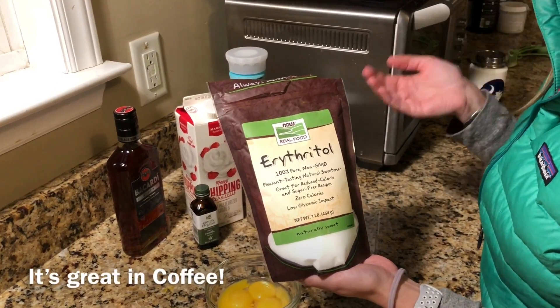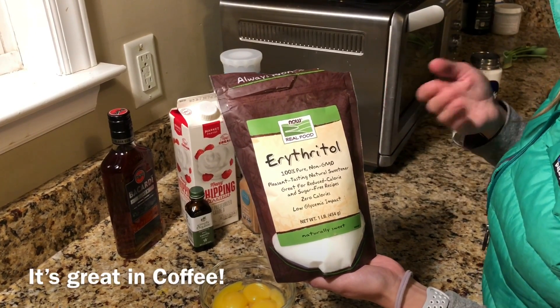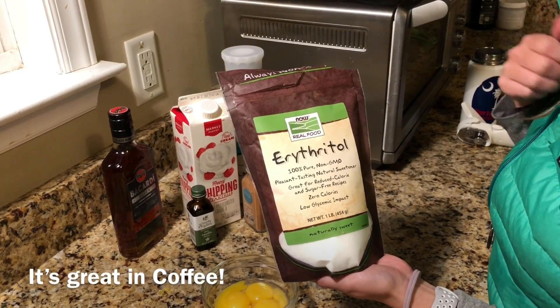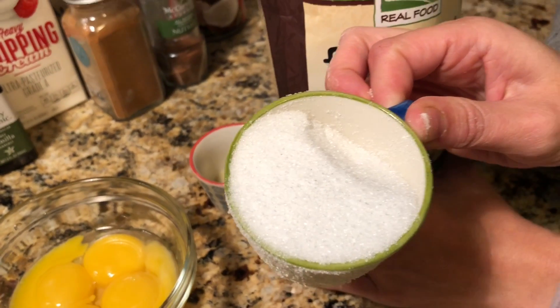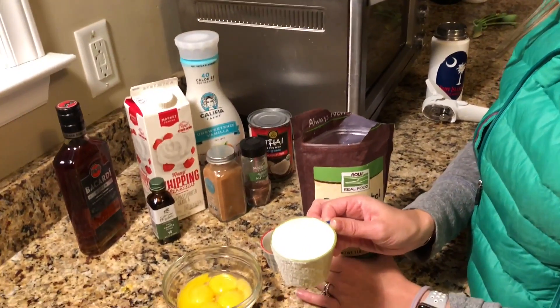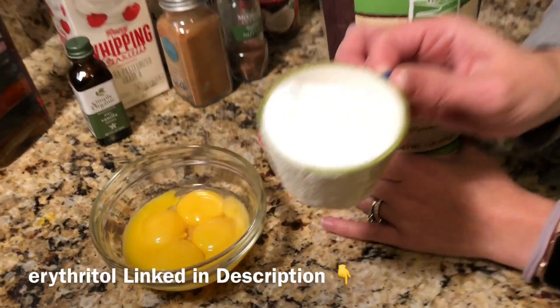Erythritol is our favorite keto sweetener. Even if you're not on the ketogenic diet, it's great if you're sticking to a low-carb diet or just looking to not add as many calories with sweeteners. We've tried pretty much all the keto options and sweeteners and this has been by far our favorite. The consistency is very similar to table sugar and it dissolves really easily into liquids, hot and cold, so we really do like using this brand.